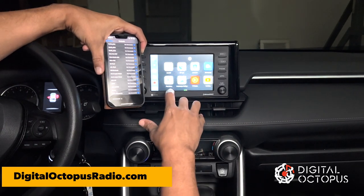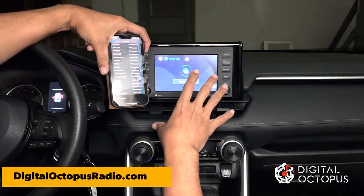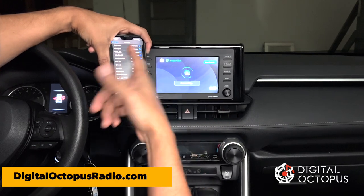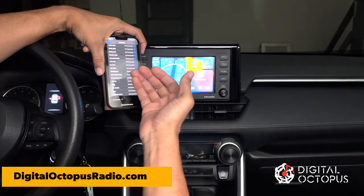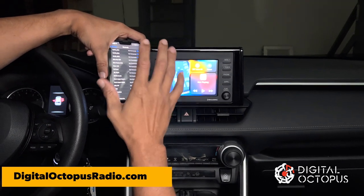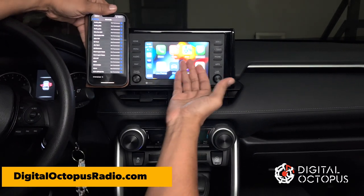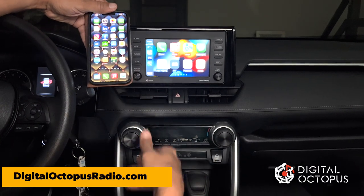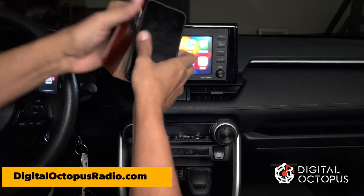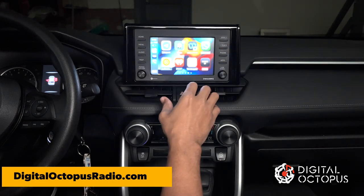Now I can open the Auto Kit app which enables wireless CarPlay. It spins for a few seconds to connect — this only happens the first time. You'll get a message the very first time asking if you want to use CarPlay; just click yes. And as you can see now, this is wireless CarPlay — I have no wires connected. You can now enjoy your CarPlay features on your radio with no wires.